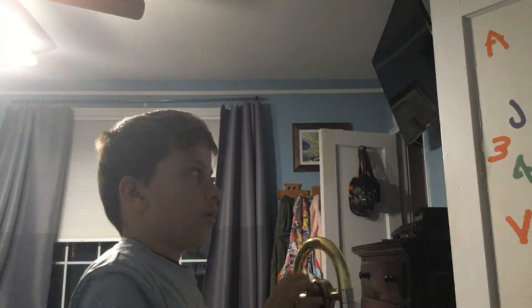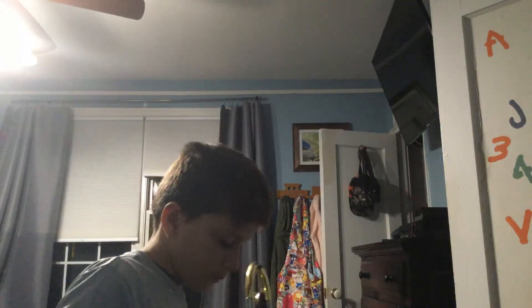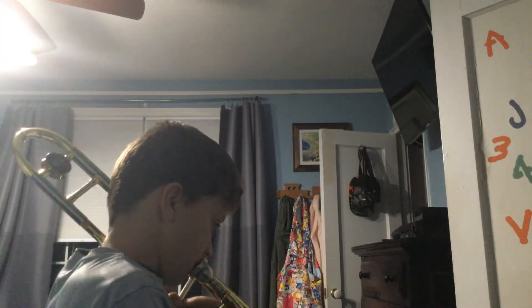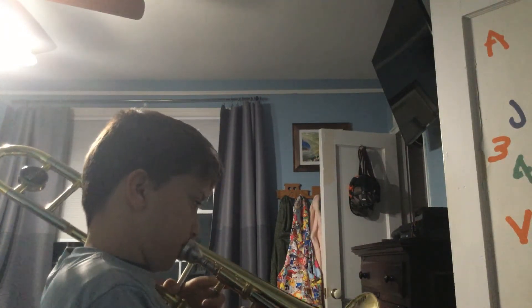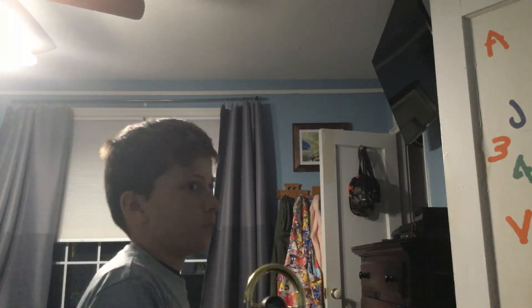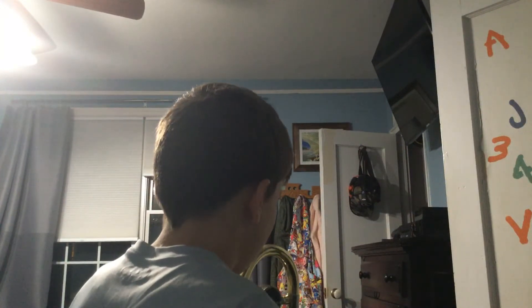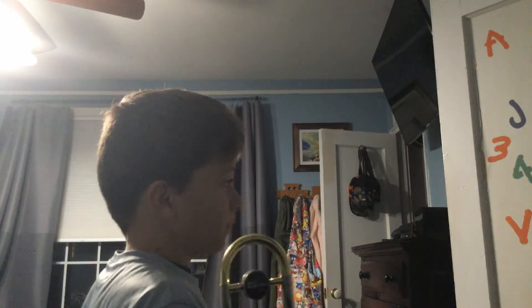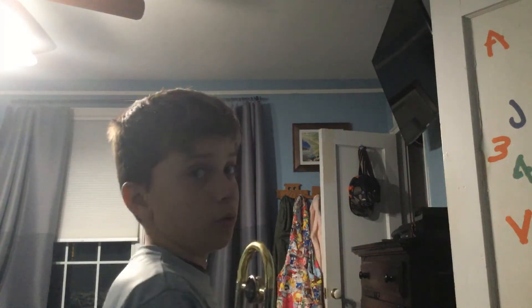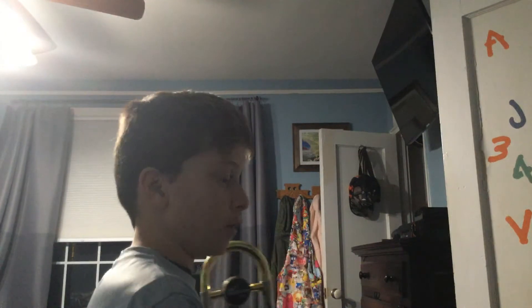Now I will be playing B-flat. I'll give you four seconds to play the note. All right, now this time I will only give you three seconds to play the note.